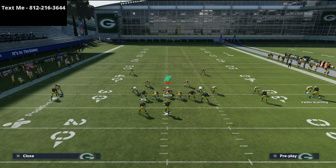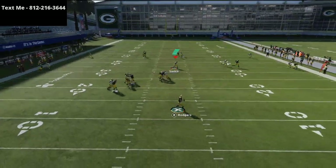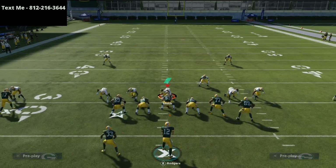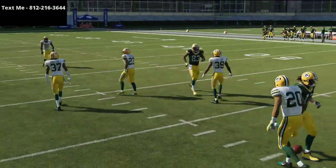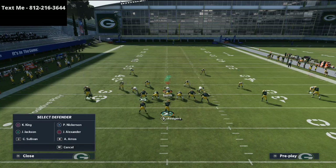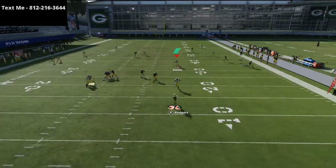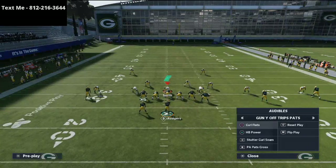Right when they mesh you can just lob it to get it over the top of the zones — it works really well against Cover 2 as well. Against man-to-man just throw it at that point right there. If they run Cover 2, the post routes run parallel and you can actually fit it in on the sideline as long as Rogers makes an accurate throw. The run audible — halfback power — works really well this year too.